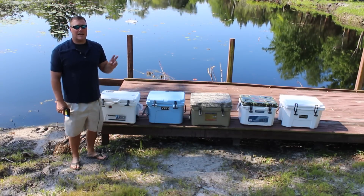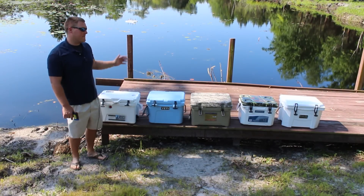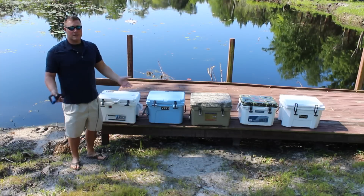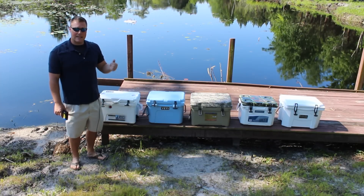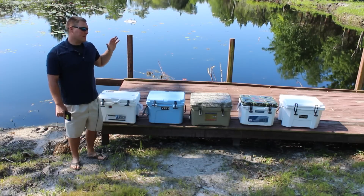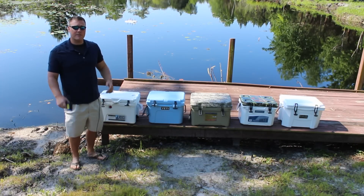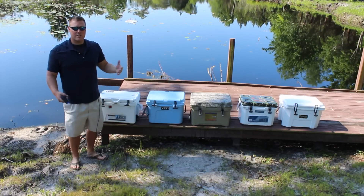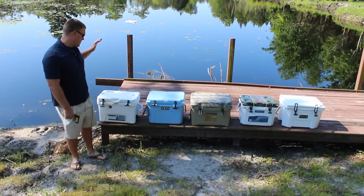Coolersonsale.com here for our second ice challenge. This is our small cooler ice challenge. Here we have five coolers between 20 and 25 quarts. We're going to run a test very similar to our large five-day ice challenge that we ran back in December. This one is for the smaller coolers because that's what everyone asked for after the first video. Check our YouTube channel for the five-day ice challenge, but for right now we're testing the small coolers.